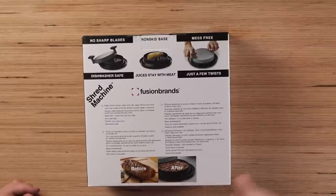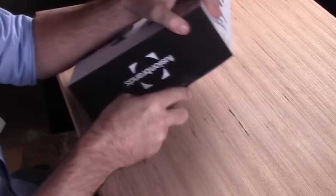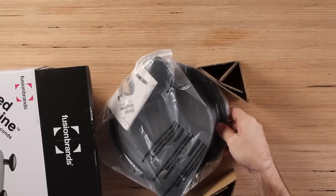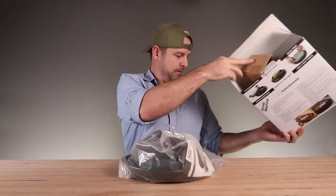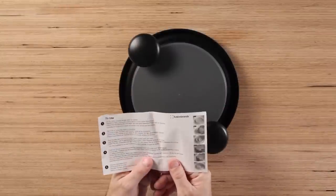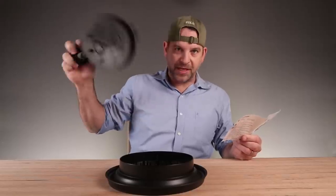Why do we just have this? Look — before, big piece of meat; after, shredded meat. Why did I just discover that this thing existed? Just comes in a bag with some instructions to use. Lift the lid. It's also a fidget spinner.